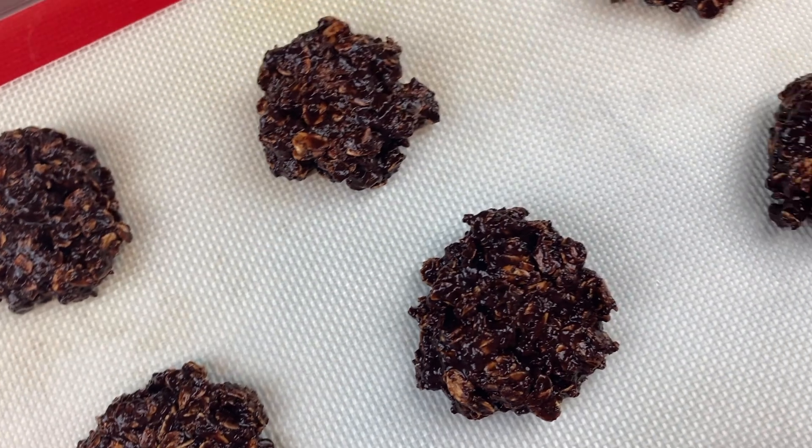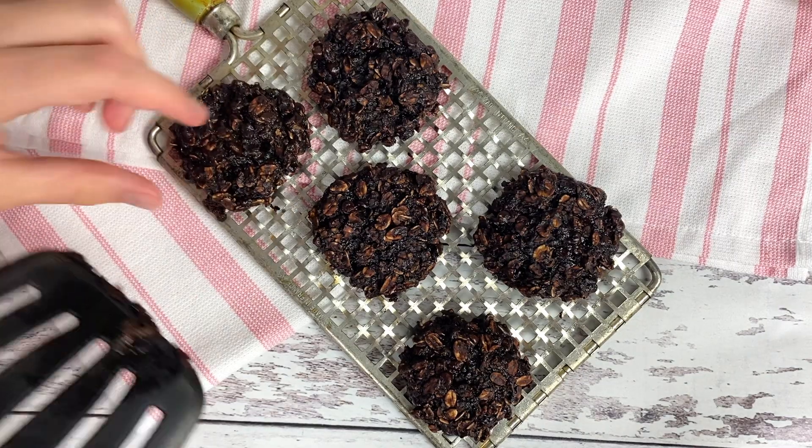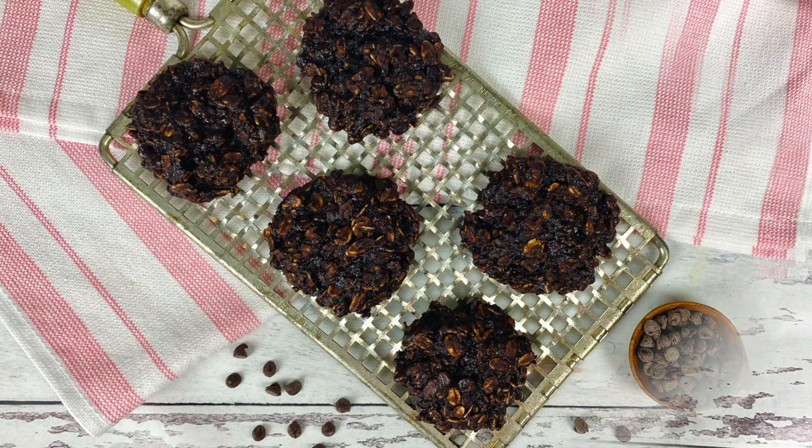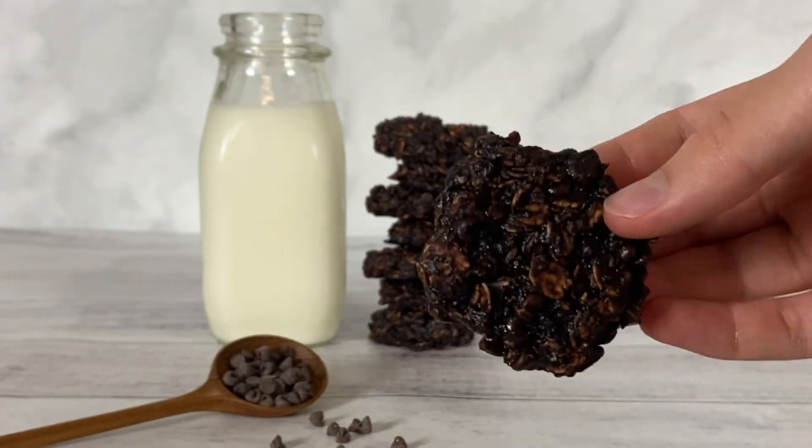Place the cookies on a baking sheet with parchment paper or a silicone baking mat. We used a small cookie scooper to form 15 cookies. Bake the cookies at 350 degrees Fahrenheit for 13 to 15 minutes and enjoy!